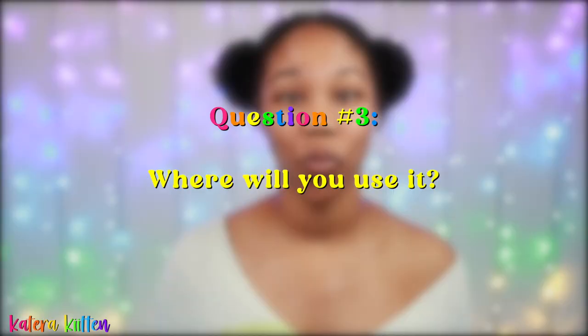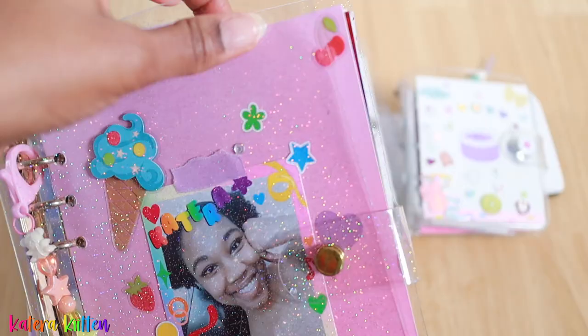The next question you want to ask yourself is: where will you use it? Figuring out if you want to use your six-ring binder in one place — say just at home — or if you want to carry it with you to different places, will help you decide which binder to choose. You also want to check the durability of the cover if you're concerned about it being able to protect your papers.